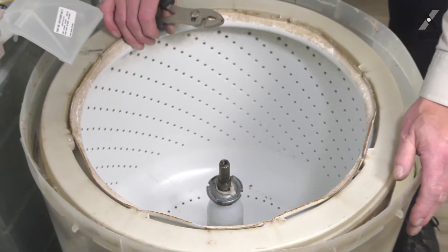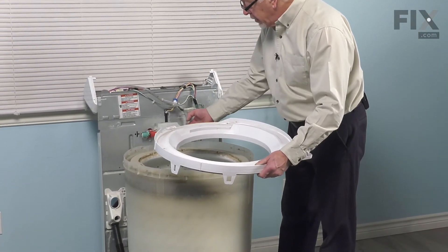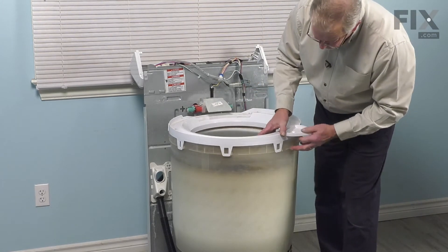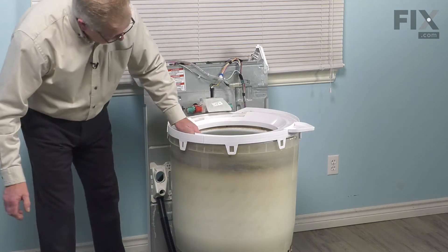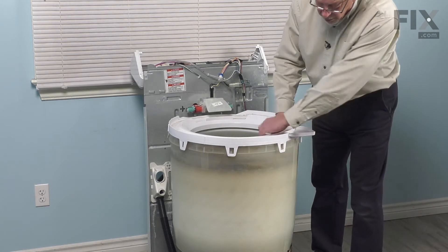Now we're ready to put the tub cover back on. When reinstalling this tub cover, before we put it back on the tub, just check these three drain holes at the back here — make sure that they're not plugged up and clear them if they are. There's also a cutout portion at the back to help you line that up properly. Tuck it in underneath the water inlet. Then just make sure that all these tabs are located outside of the outer tub. Just rotate them until they line up with the tabs on the tub, then press it down into place, making sure all of them lock securely.